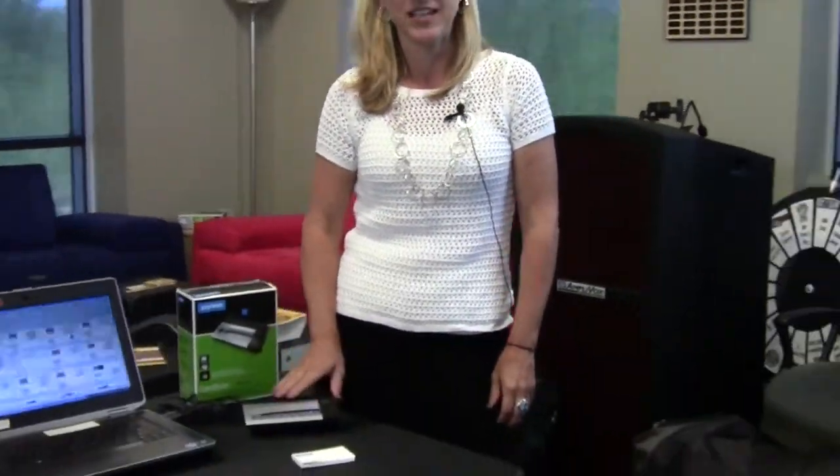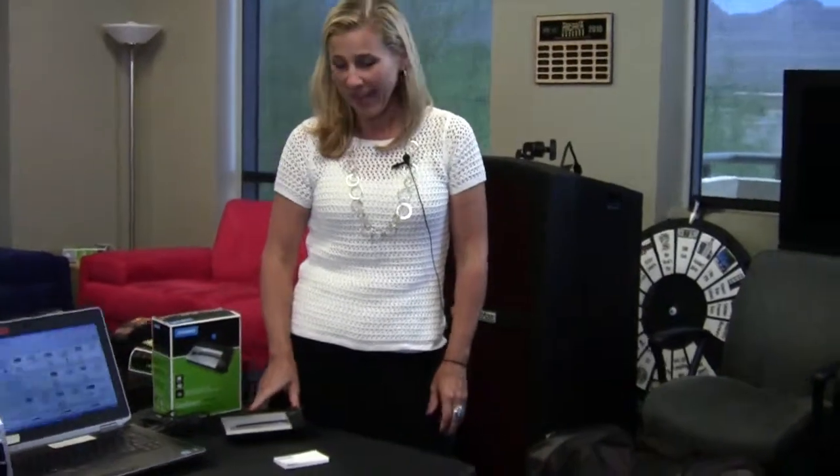Hi, I'm Wendy King from Dymo. We are part of Newell Rubbermaid, which is a $5 billion company that's based in Atlanta, Georgia. I'm going to talk with you briefly about the Dymo CardScan. Dymo CardScan is a contact management tool, and it is easy to use. It's a great way to stay organized, and I'm going to show you how to use it.